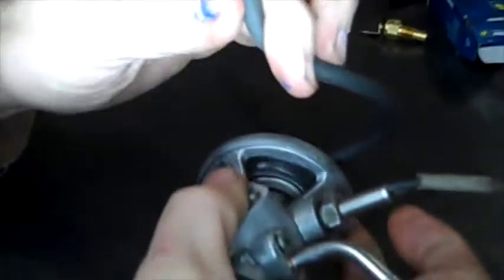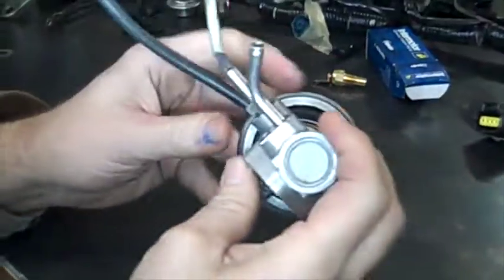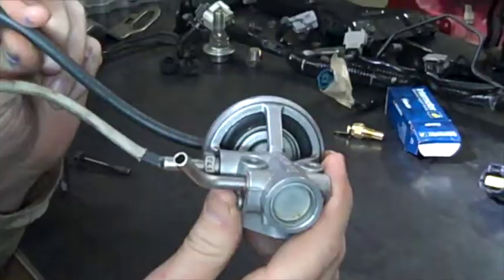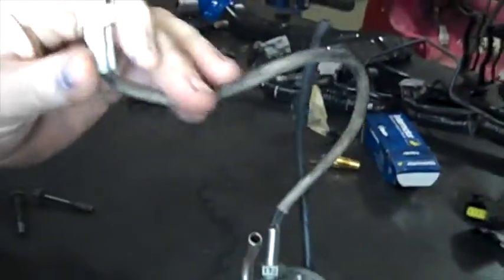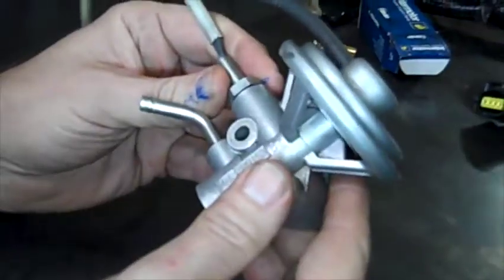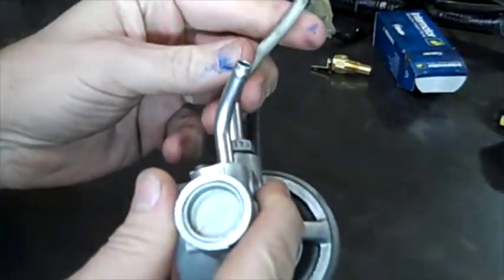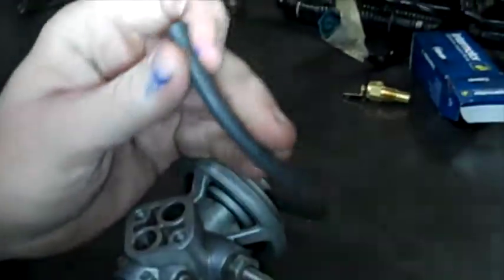What causes this valve to open is a suction on this tube right here. So if I suck on this tube you should be able to see that valve open and close. This wire coming out right here is a temperature sensor. It just gives the engine warning light if the temperature in the valve gets too high. I don't think it has any other effect on ECU controls.